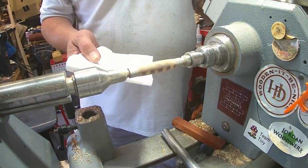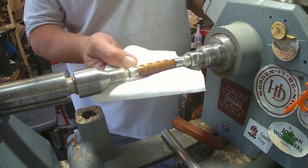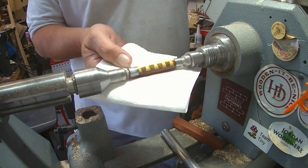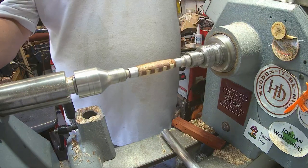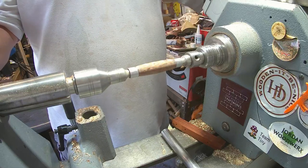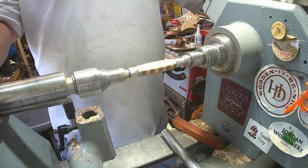As ever, my favourite bit — let's see what this is going to look like: denatured alcohol, or meth as we call it here in the UK. That's looking nice. See, drilling went well, dovetails are right down the middle of the pen. So I'll let that dry off and we'll get some finish on this.